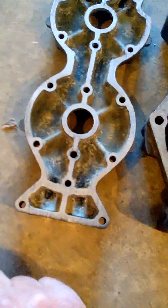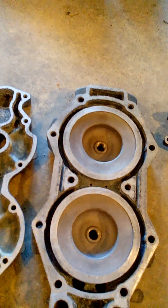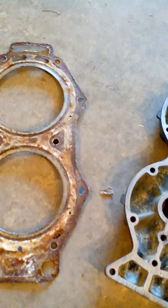Looking at the old gasket, you can see it's just about beaten through. Obviously 17 years and 300 hours is too long — it should have been replaced earlier. But apart from that, it doesn't appear there are any leaks anywhere, so the gasket held up okay.